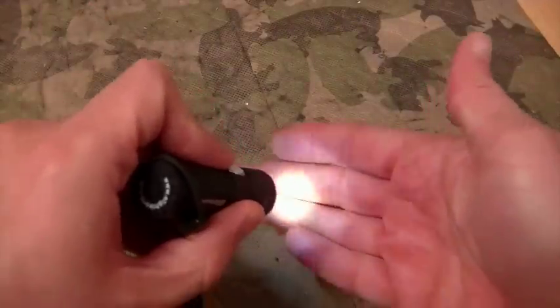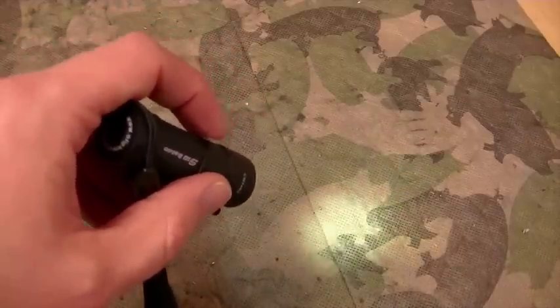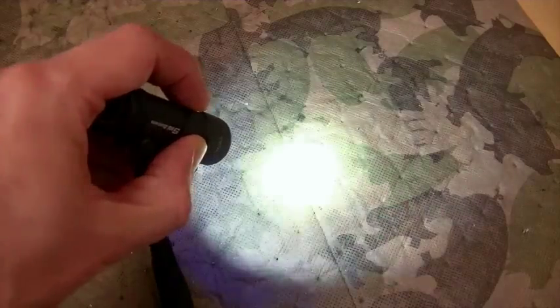You can just barely see it casts a little glow there. I'll post down in the description area what the run times are on these, but I want to say it's a couple of days in this moonlight mode. If you double click the button, you get a strobe mode.